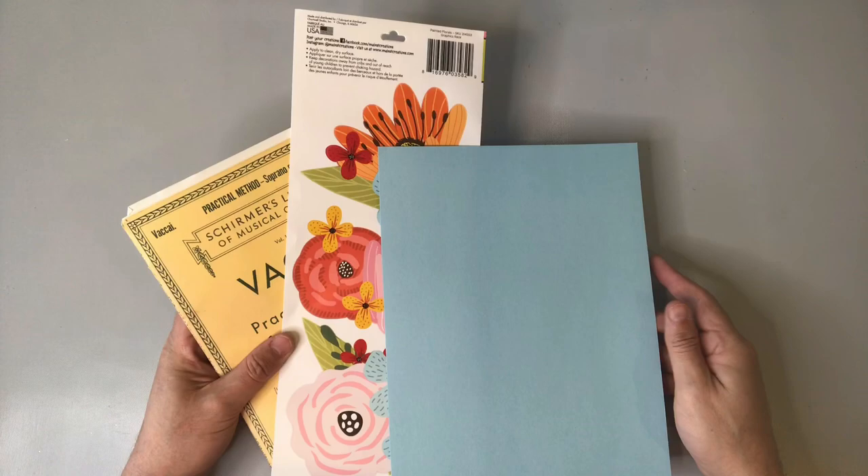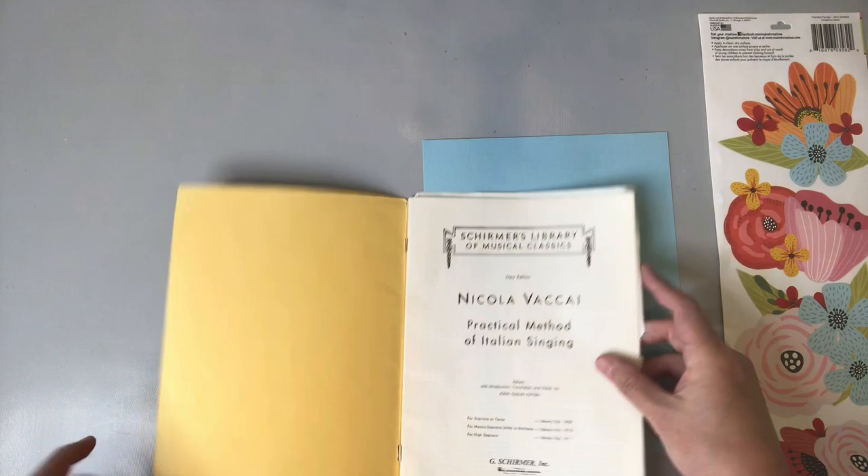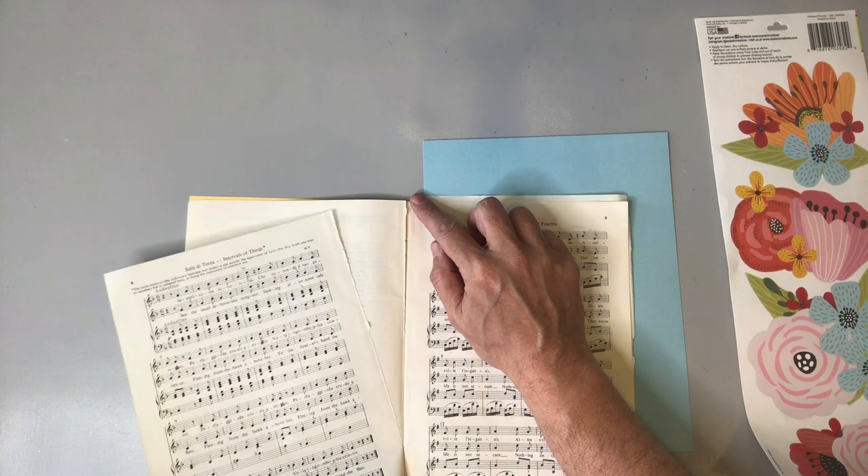I found this Pottery Barn piece for $99 on their website and I'm going to pull off a similar look for about $10.50, and that includes the cost of the Ikea frame. So for this project I'm going to use some cardstock, some stickers from Dollar Tree, and a page out of this songbook. Now like you I absolutely love Pottery Barn but I don't like their prices — there are so many items that are beautiful but really kind of expensive, and that's the case with their wall art as well.